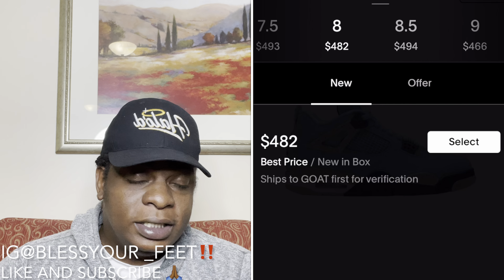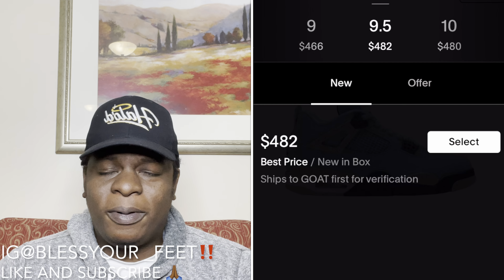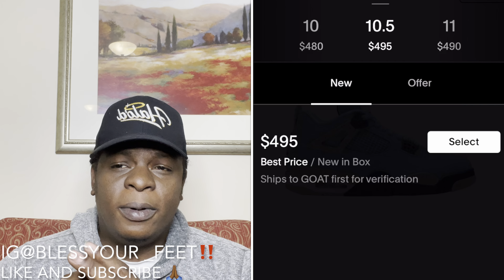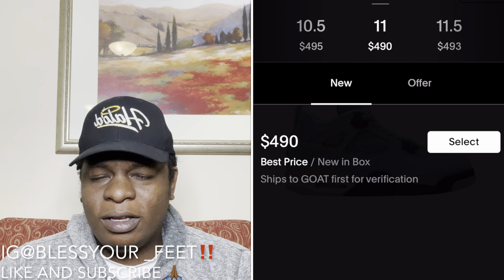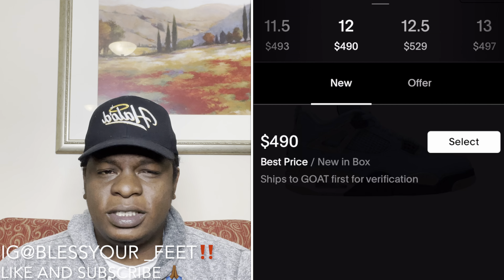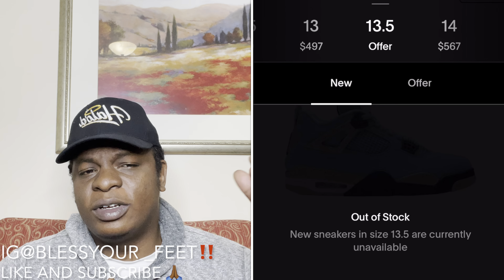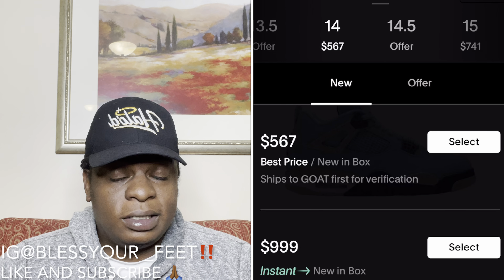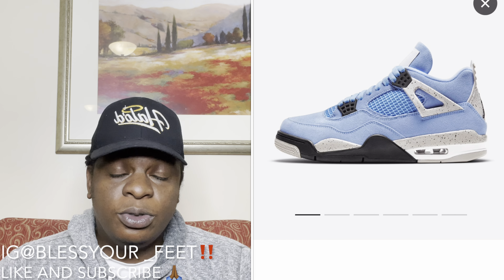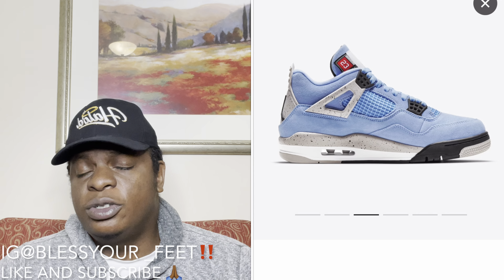Looking at prices right now, you could make a good $250 off the shoe locally. Right after release I think it'll probably go for $350 to $375, maybe up to $400–$420 or so, and eventually balance out around that $400 range before creeping up. Regardless, you're looking at making at least $175 to $200 worth of profit when it comes to this shoe — and that's just in my personal opinion.